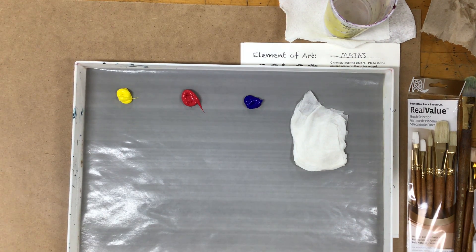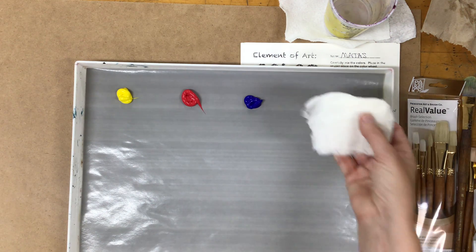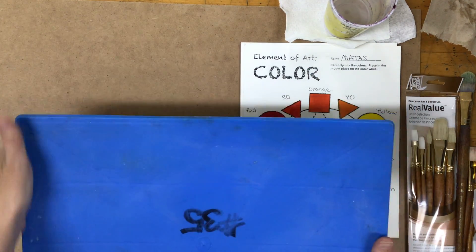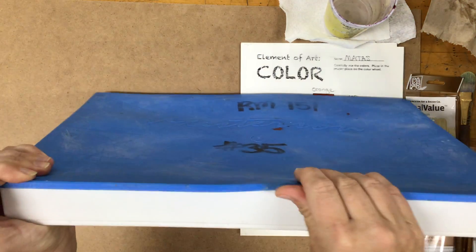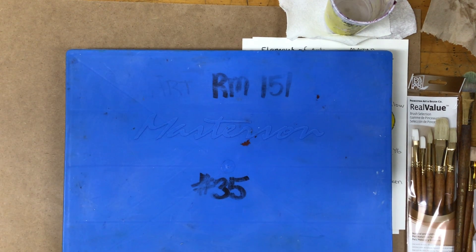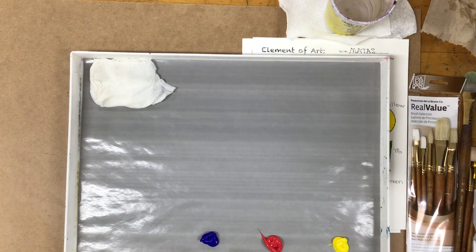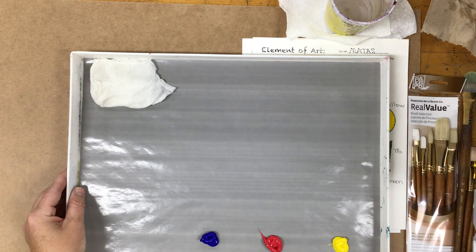Acrylics dry fast, so I like to take a damp paper towel — just one piece, put it in water, wring it out, and set it in the corner. When you put the lid on at the end of class, get all the snaps and make sure they're nice and straight. If one snap is up, air is getting in. By putting that piece of paper towel inside the palette, we create humidity and the paints can last for up to a week. Without a lid, they'd dry up in a couple of hours.